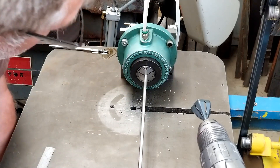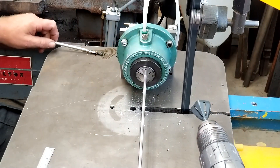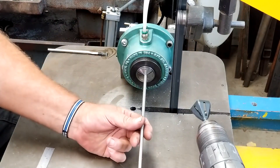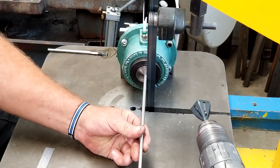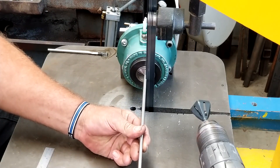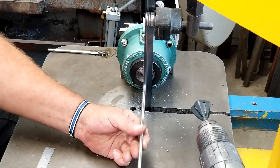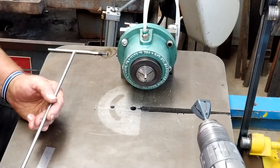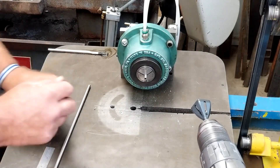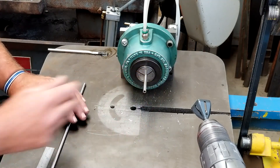Let's get a cut made — a little oil on the blade. This is Inconel, and this is no fun to work with. If you don't like working with nickel, don't work with Inconel. Our cut's made; we're going to go ahead and eject the part and pull it out just a little bit, then clamp it back in.